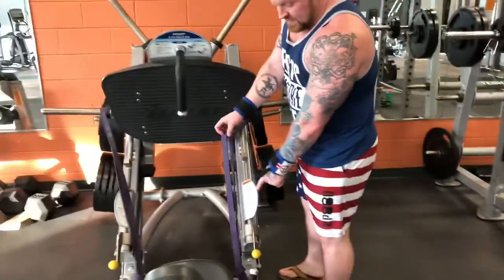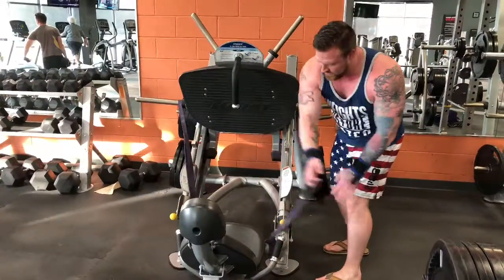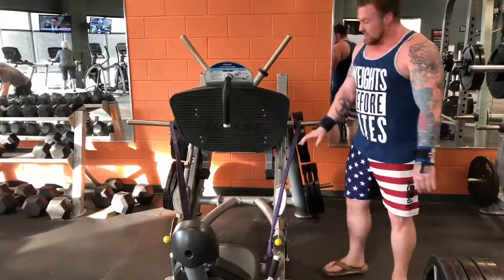So you'll want to tie off on something — don't just hook it. And then you want to make sure you go on the inside, so when these come out, if you're on the outside it's going to kick them back in. So make sure you're on the inside, so it's out of the way.